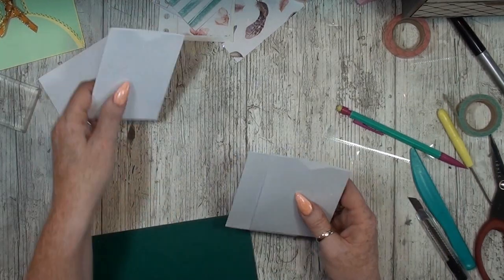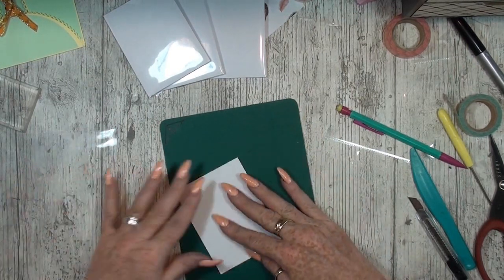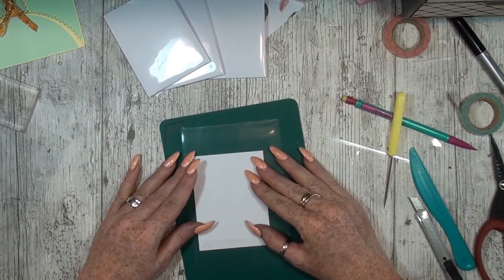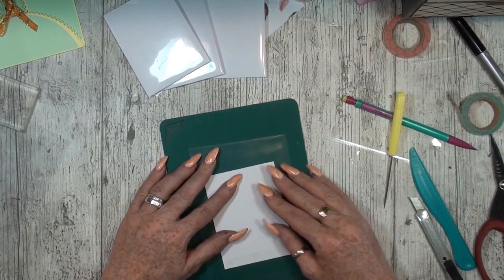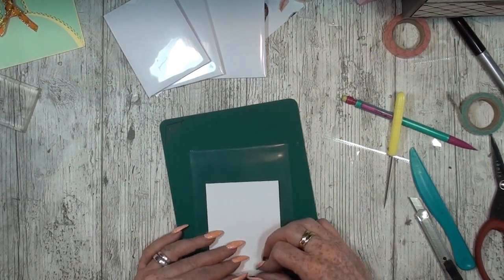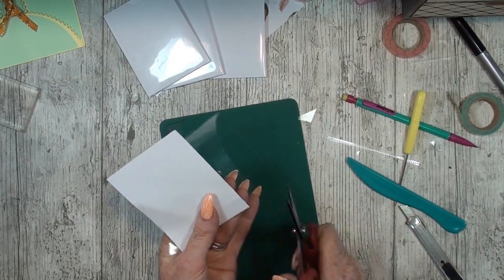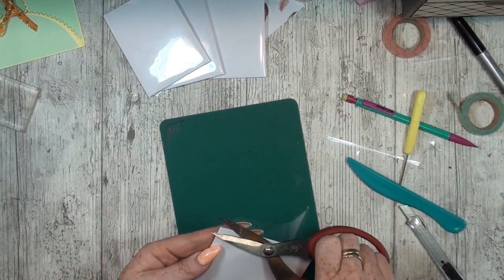Just eyeball the middle, grab your scissors and cut the little angle. Now I have two and I need just one more. Let's do one more on camera. Last one — just wrap it around. That's the bottom. Cut in an angle and cut the rest off.